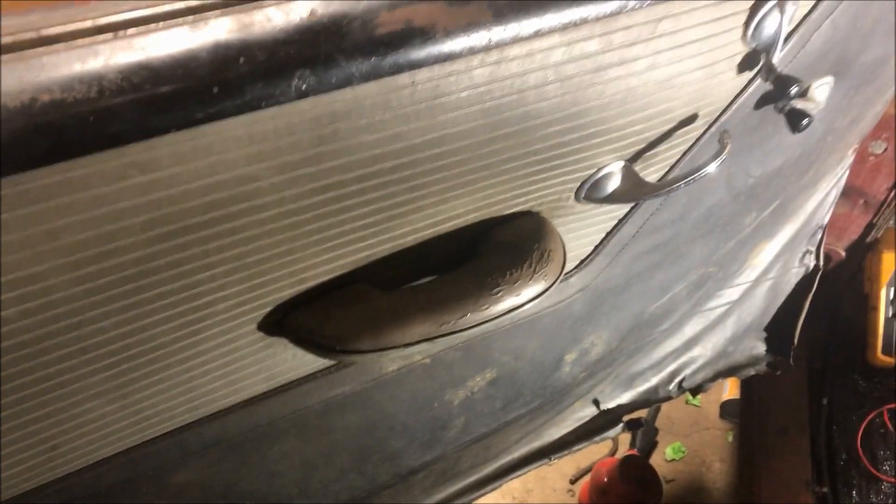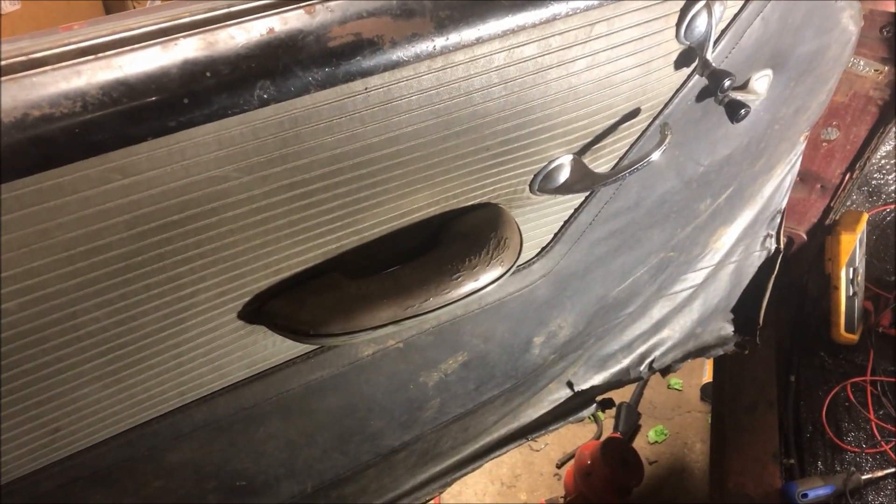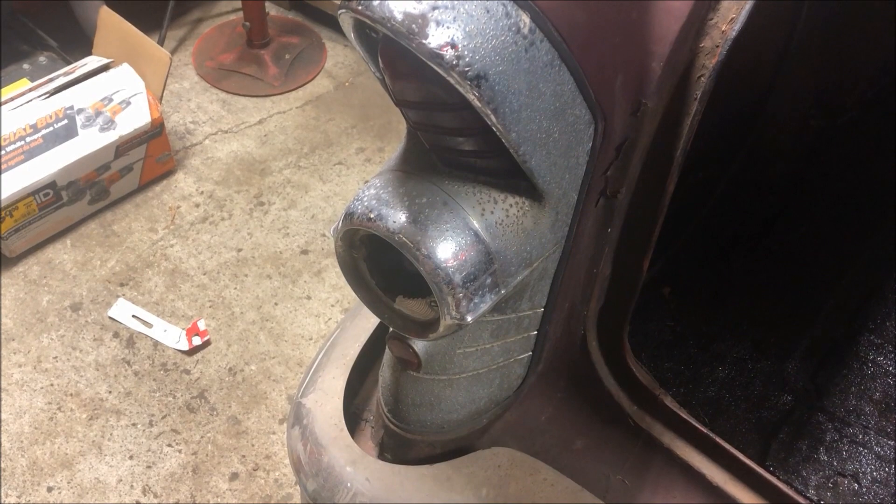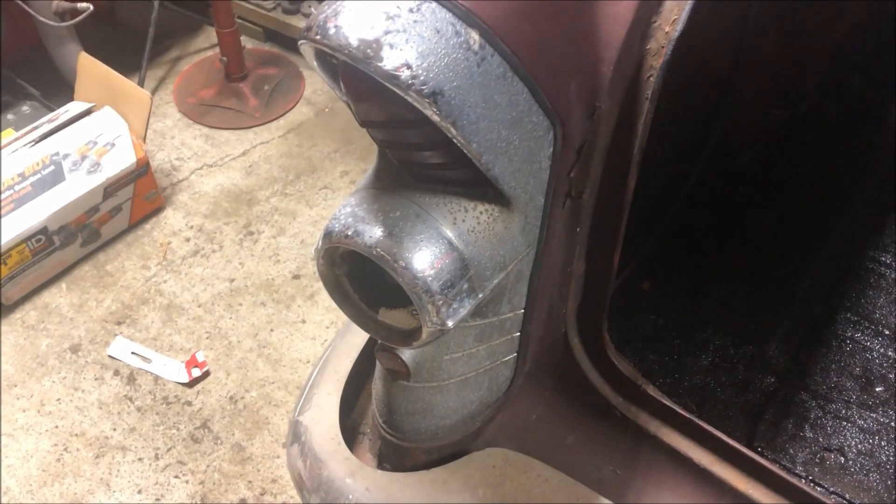I keep forgetting this car was not supposed to be a full restoration — it wasn't going overboard. I have the intermediate harness running from the front to the back, and now I get to do fun things like taking the factory lights apart and putting new sockets in there so that they actually work.